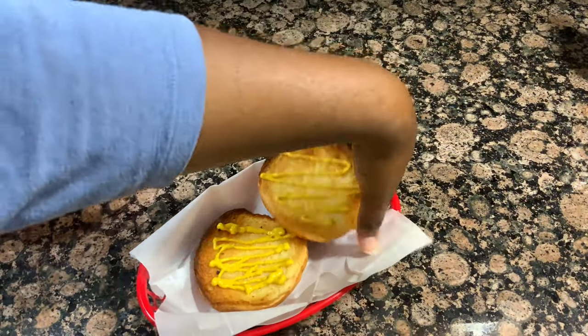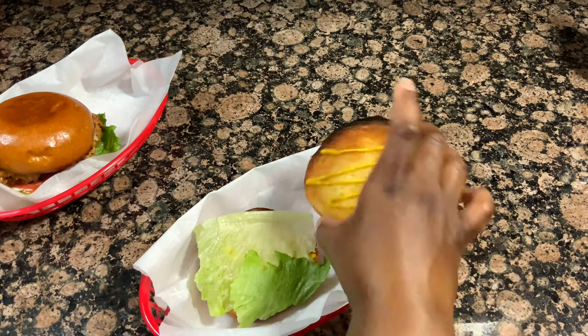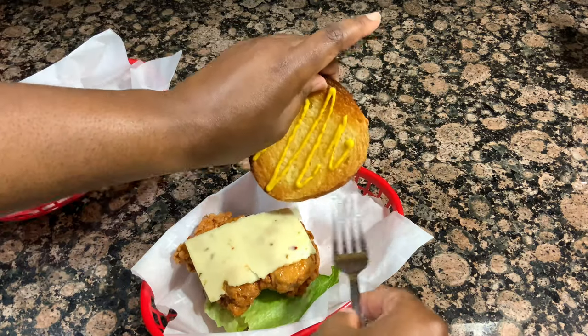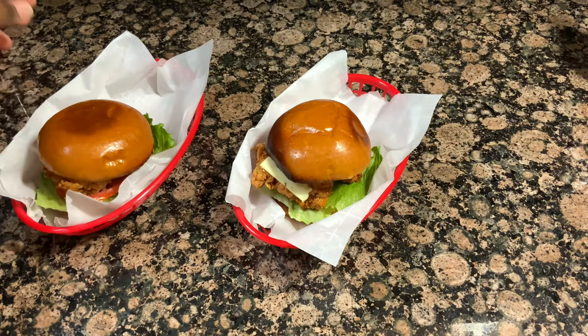And that is it for today's recipe! I hope you guys enjoyed watching this video. Thank you so much for watching — I truly appreciate it. Give this video a thumbs up if you enjoyed it, and stay tuned to the end because my dad is going to give you his honest review. I will talk to you guys in the next one. Bye!